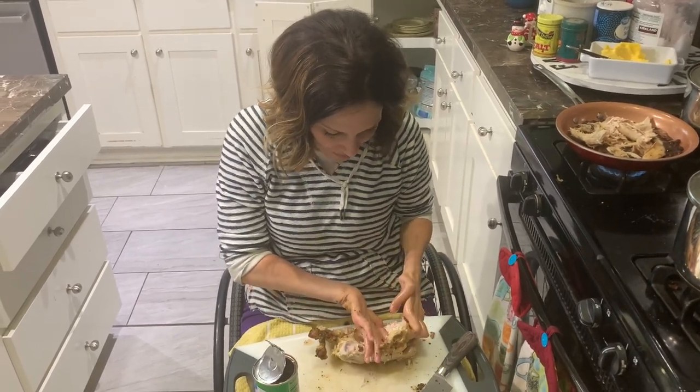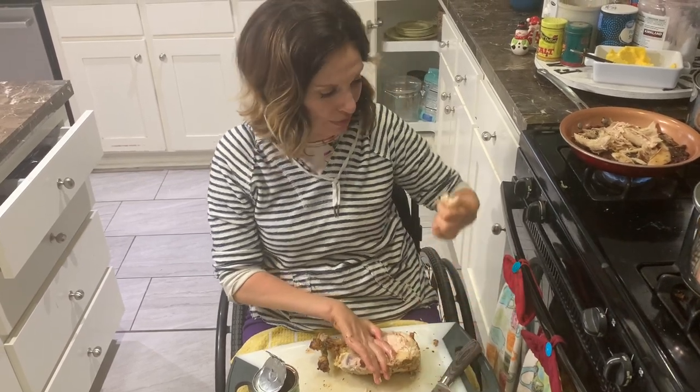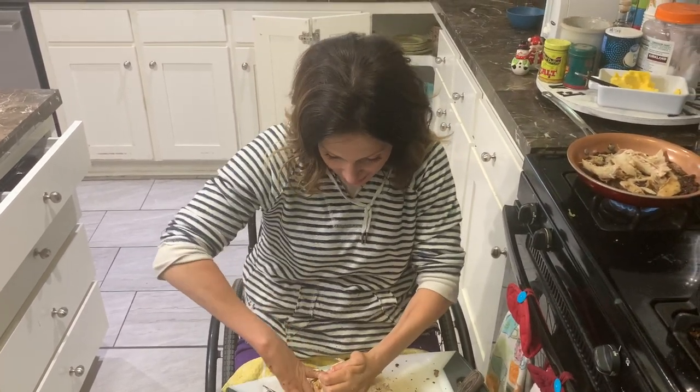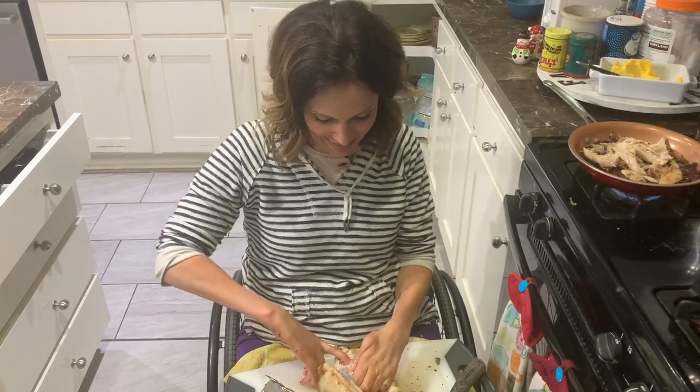You know, at first I was resistant to taking apart chickens and stuff when I got paralyzed. I was like, that's not for somebody with paralyzed hands. But it's just a matter of a willingness to get your hands dirty, is what it is.